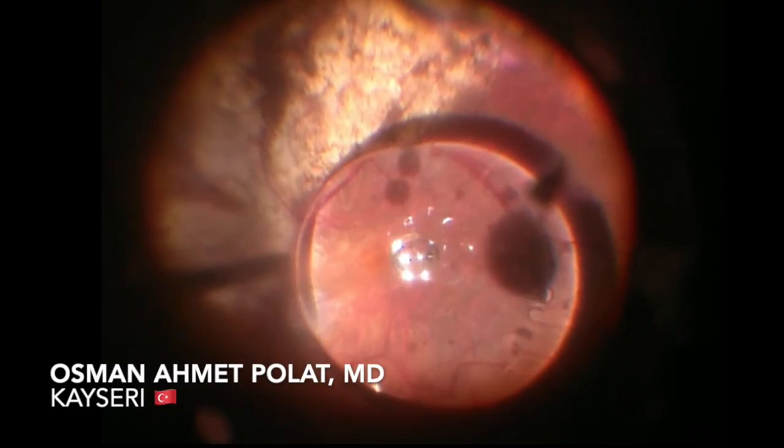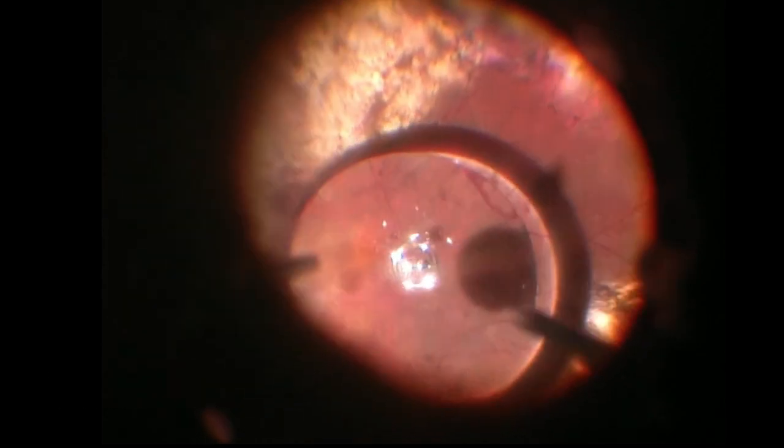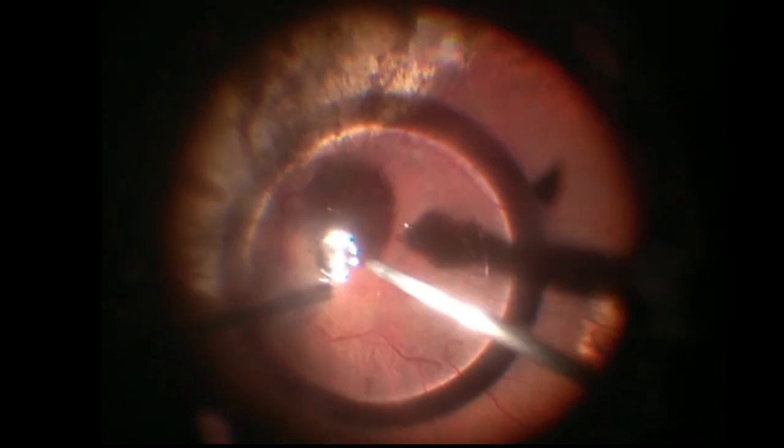In this video shared by Osman Ahmed Palat from Kayseri, Turkey, a patient with a history of retinal detachment associated with inferior PVR underwent a new procedure for removing heavy silicone oil used as a tamponade in the previous surgery.